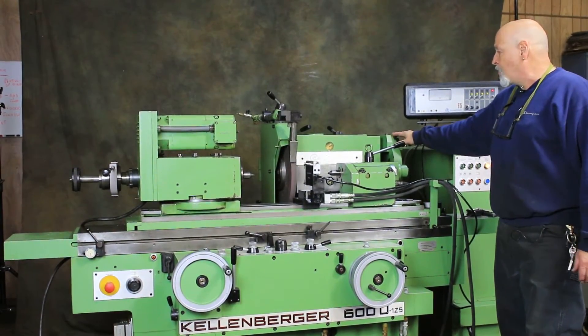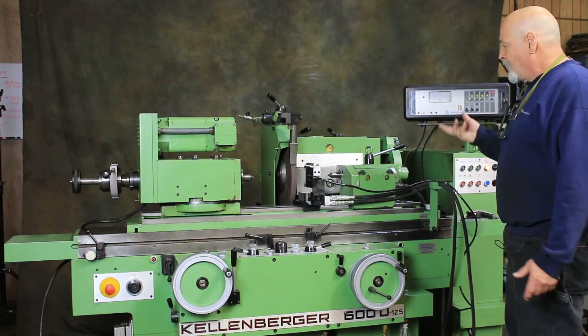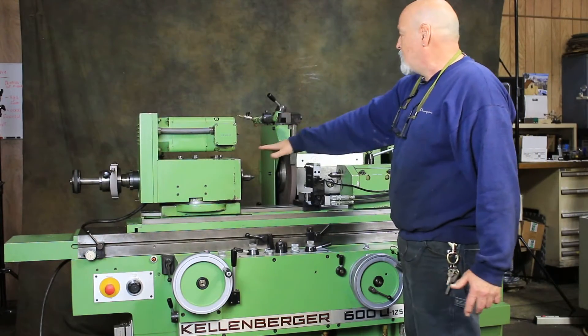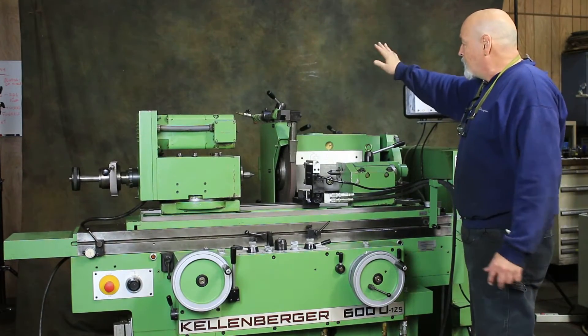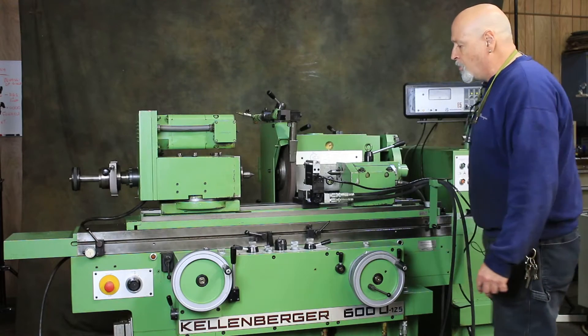The side wheel is for face grinding when you swivel this around. Being a universal machine, the headstock can rotate to 60 degrees or 90 degrees. We have a swiveling head that goes completely around, bringing the internal grinding spindle from the back to do internal grinding.